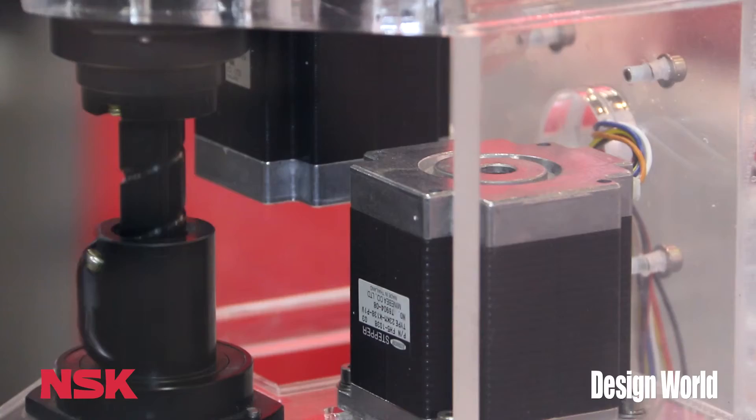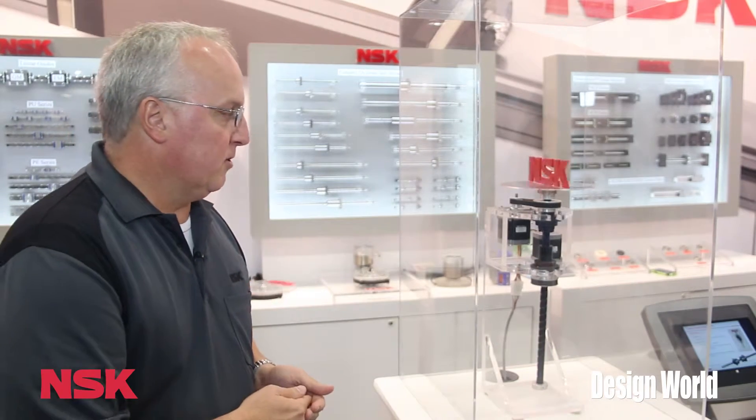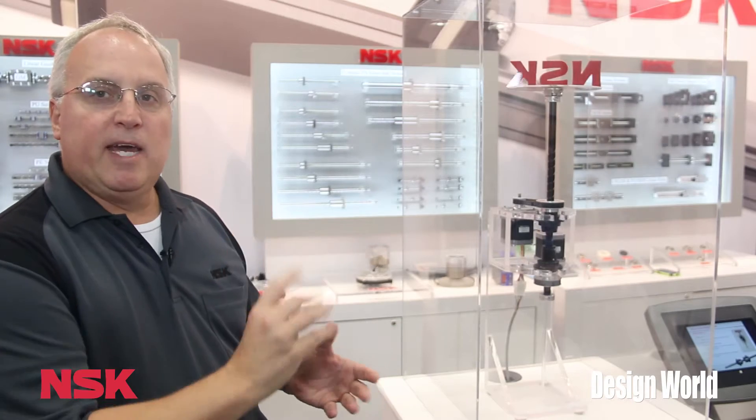This was designed and manufactured here in the US, in San Jose, California, and there's a wide range of uses for this — semiconductor, medical, machine tool, and automotive assembly as well. So it's a great product for compact Z-Theta motion.